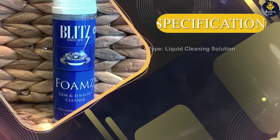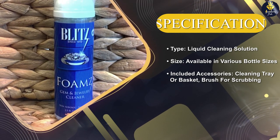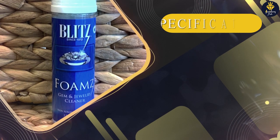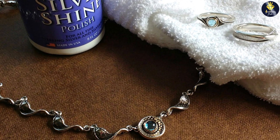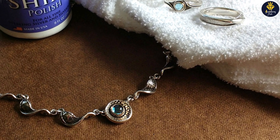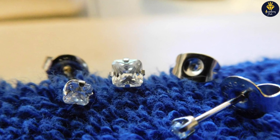Overall, the Blitz Jewelry Cleaner offers a convenient and effective solution for cleaning your jewelry. Its non-toxic formula, ease of use, and compatibility with various jewelry materials make it a popular choice among users. While it may not be perfect for extremely tarnished items, it generally provides satisfactory results for regular cleaning and maintenance.